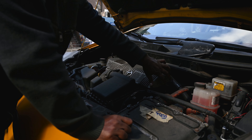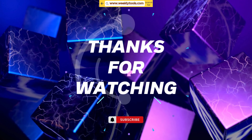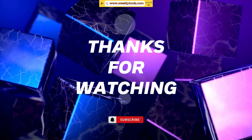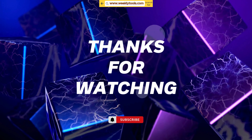We've successfully diagnosed and fixed our non-starting car. Remember, troubleshooting car issues can be a process of elimination, so take your time and follow the steps we've outlined. If you found this video helpful, don't forget to give it a thumbs up, subscribe to our channel for more automotive content, and hit the notification bell to stay updated. Thanks for watching, and until next time — drive safe and stay curious.